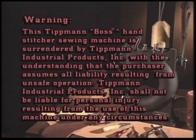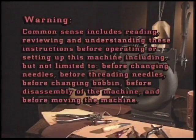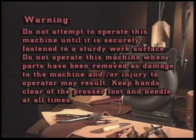Warning: This Tipman Boss hand stitcher sewing machine is surrendered by Tipman Industrial Products Incorporated with the understanding that the purchaser assumes all liability resulting from unsafe operation. Tipman Industrial Products Incorporated shall not be liable for personal injury resulting from the use of this machine under any circumstances. Common sense includes reading, reviewing, and understanding these instructions before operating or setting up this machine, including before changing needles, threading needles, changing the bobbin, disassembly of the machine, and before moving the machine. Do not attempt to operate this machine until it is securely fastened to a sturdy work surface. Do not operate this machine when parts have been removed, as damage or injury may result. Keep hands clear of the presser foot and needle at all times.